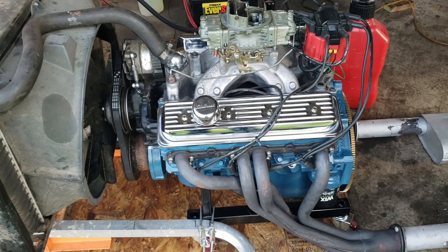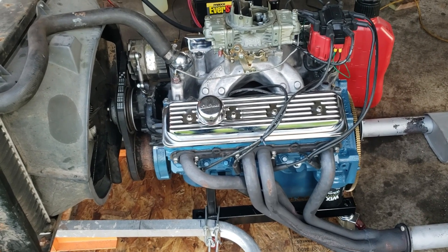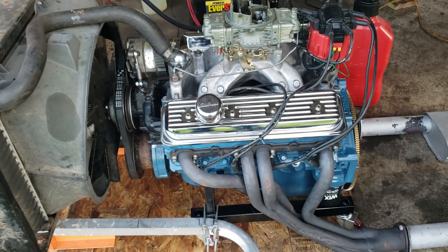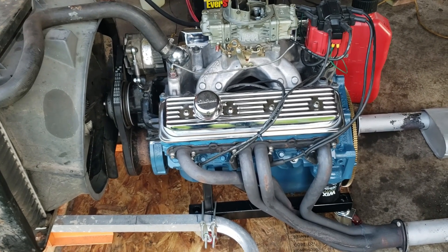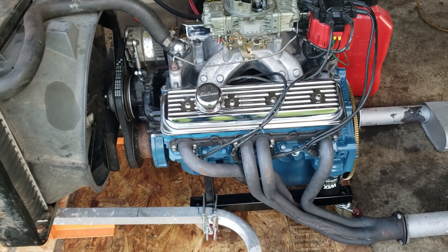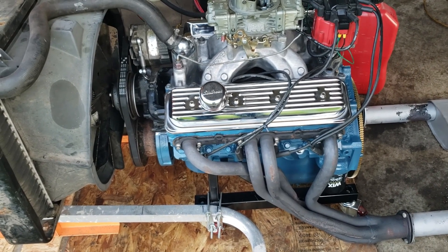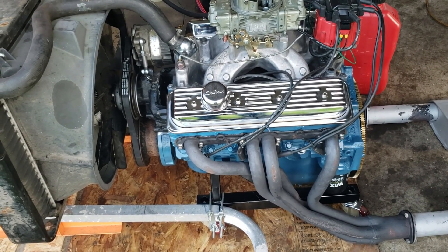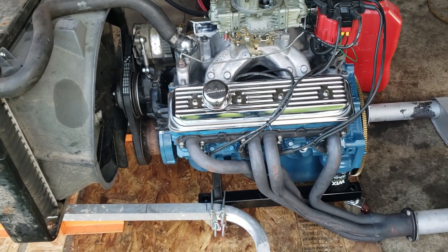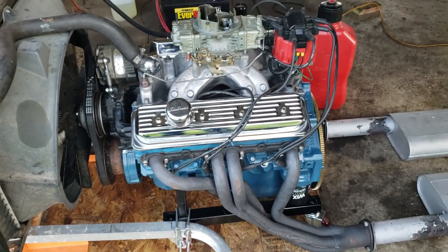It's got a set of stock Vortec heads with LS6 valve springs and 787-16 retainers — I paid $125 for the heads, got both the short block and heads off Craigslist. It's got a Howard's solid flat tappet camshaft with 256 degrees duration on the intake side and 266 degrees duration on the exhaust, at 50 thousandths, and .515 lift.